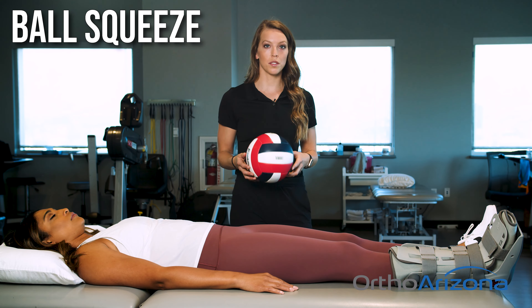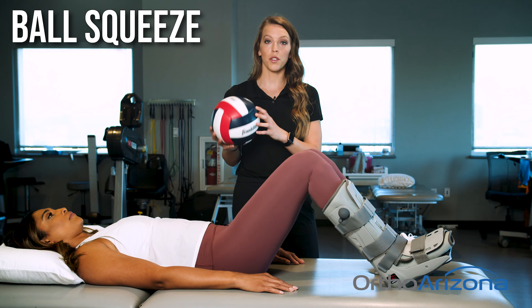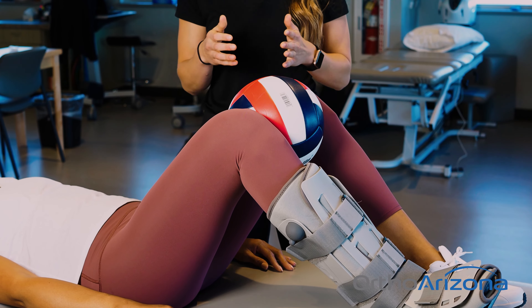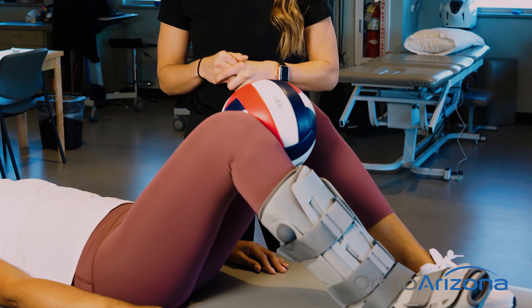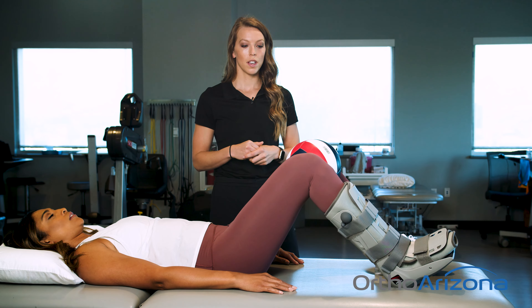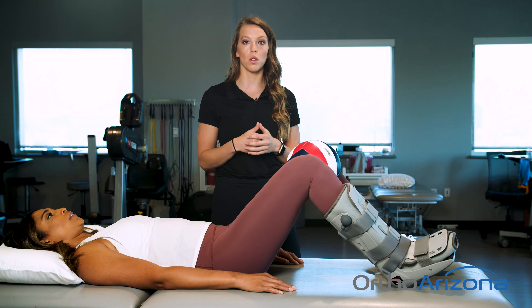Next, we're going to do a ball squeeze. We'll have you bend up your knees. A ball — if you don't have a ball at home, you can use a pillow — placing it between the knees. You're going to squeeze your legs together, holding for five seconds, and we'll repeat this 10 times. Again, not trying to break the ball, just a gentle pressure with a little hold in the middle.